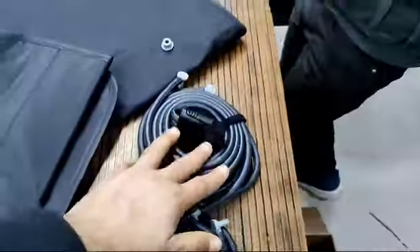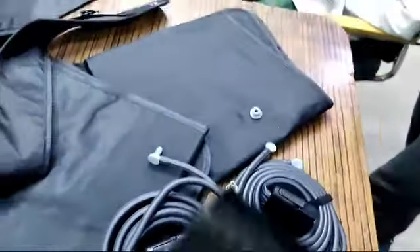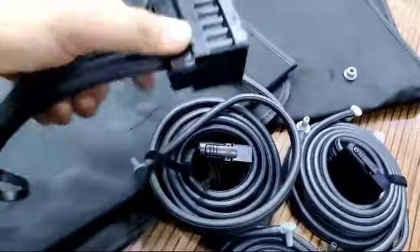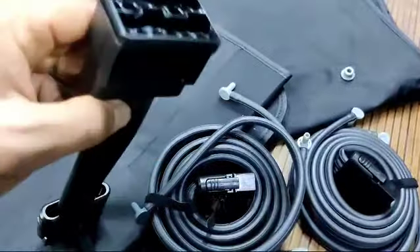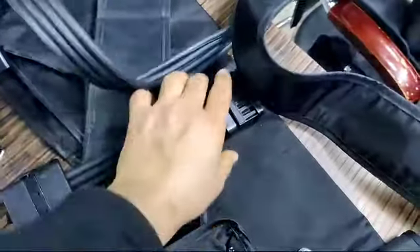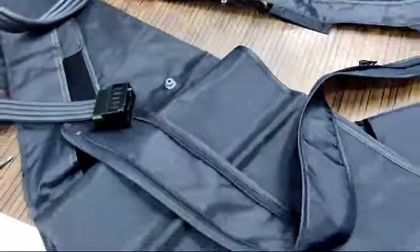These are the connecting tubes for the arm, waist, and other attachments. If you want to use the device on both legs simultaneously, you can connect this splitter: one end goes to one leg, the other end to the other leg, and the main tube connects back into the machine. Place it here and both tubes come out.